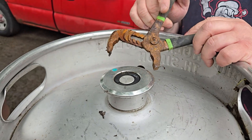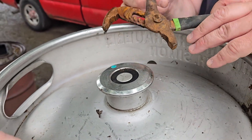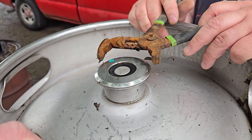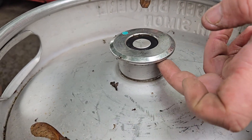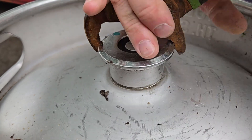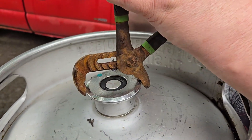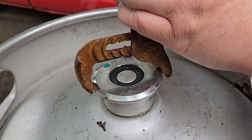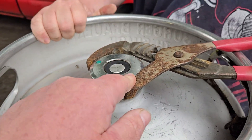Alright, now once you've got your pressure released, you want to get a rusty pair of channel locks from Harbor Freight — the rustier the better, because this is what we got. Underneath this thing right here is a two-inch barrel. You need some big, giant hands. Get you some big ol' channel locks.